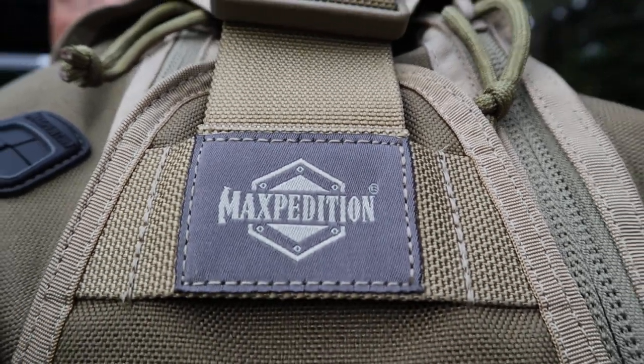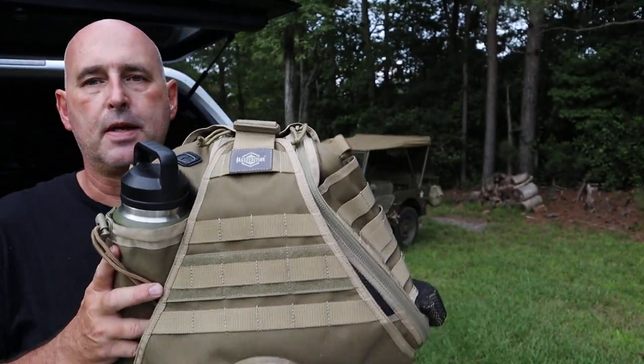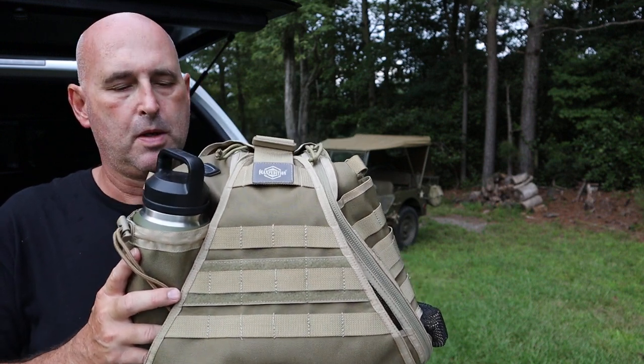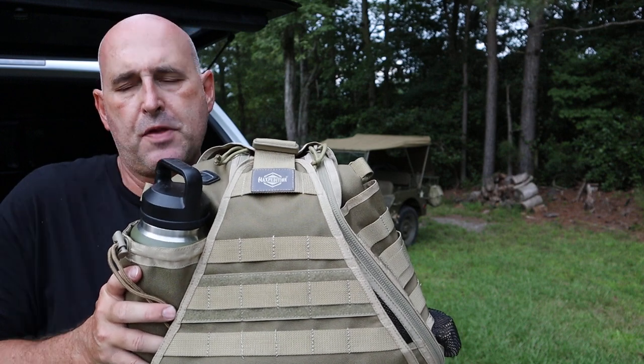Hello everybody, hope you're doing good. Thanks for stopping by. Today I've got the Maxpedition Monsoon Gear Slinger bag that I'm going to be reviewing. This bag is, I think, a great size.